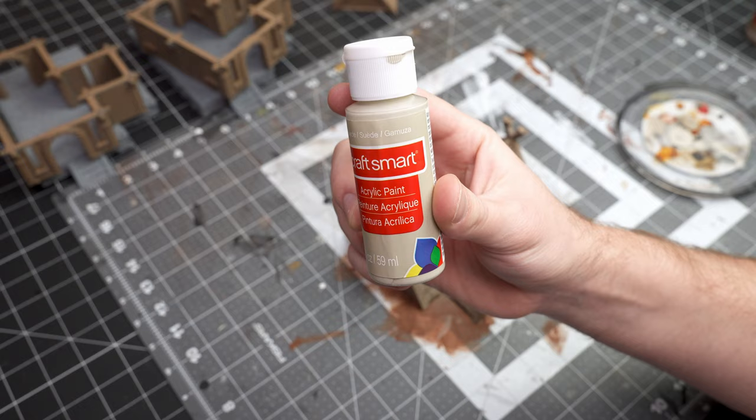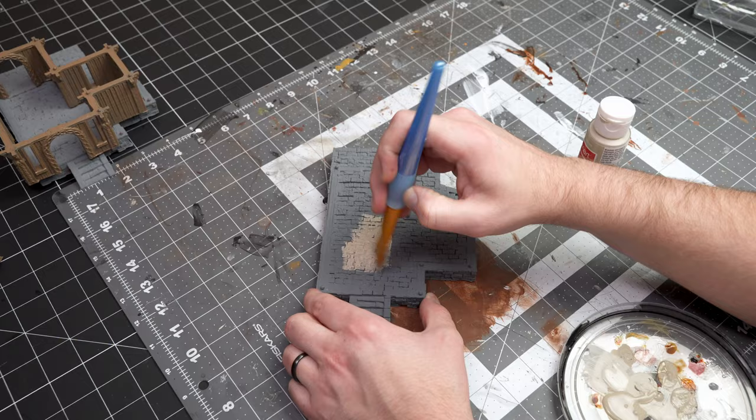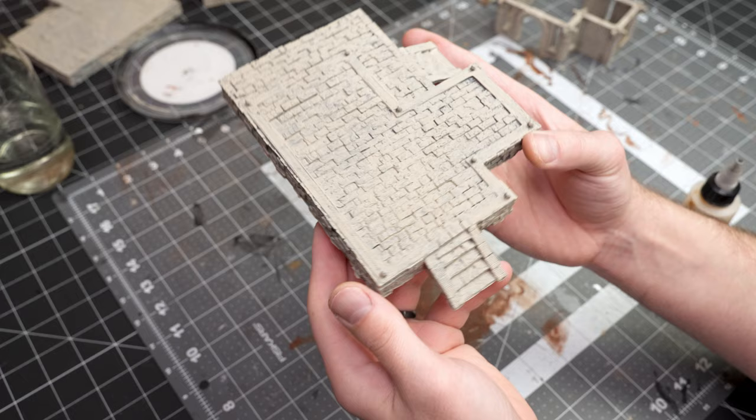Next I grabbed my suede craft paint and just kind of filled in the roof and the walls, doing just a quick and dirty dry brush. In this paint scheme, dry brushing and washes are your friends so make good use of them.